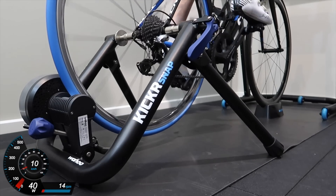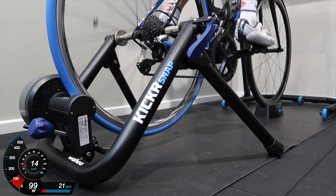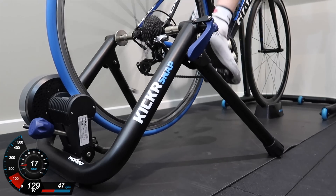Next up, the Kicker Snap Wheel-On Smart Trainer. This one is a little bit more interesting because it does have a little bit of resistance in the system. Again, you're not going to get ANT+, Bluetooth, or interactivity, but there's a bit of kickback on the pedal stroke. The way I measured this was with the speed of the wheel via the bike speed sensor and the power from the power pedals — the Favero Assioma. Here's a brief look at a four-minute spin-up with some data overlay on the Kicker Snap without any power to the unit at all.